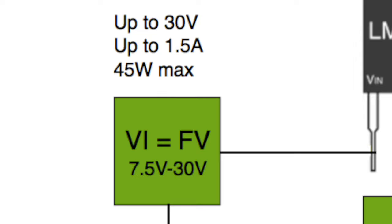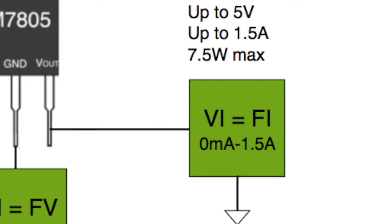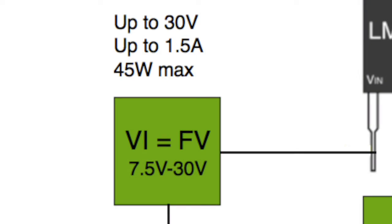One of the problems here is the input VI needs to be fairly high power, because it has to provide up to 1.5 amps — that's the maximum output current. So we may provide up to 30 volts and up to 1.5 amps, which is 45 watts. That VI has to be pretty beefy. Different testers have different VI specs, so it depends on what you're trying to do.